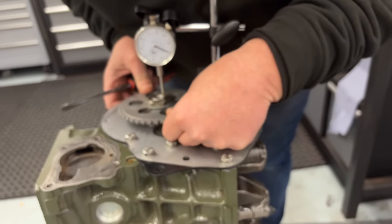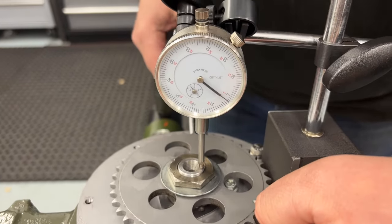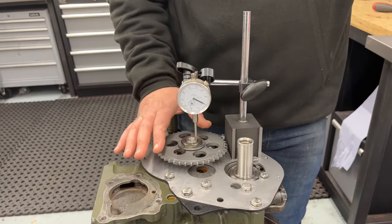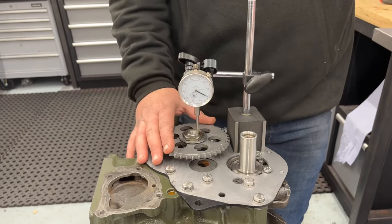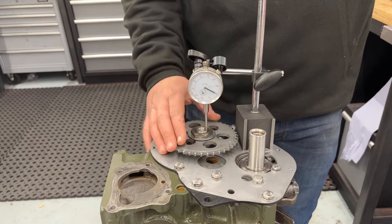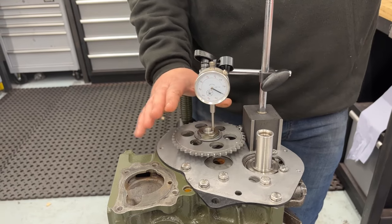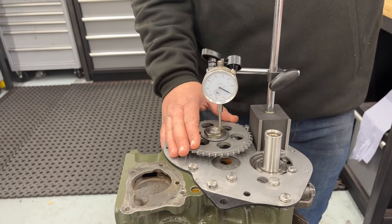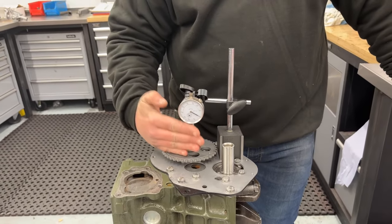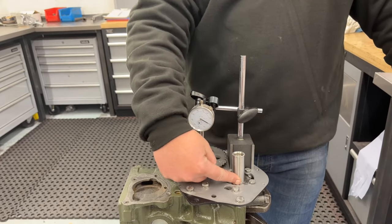Push it back, make sure it returns to zero, then lift again to confirm — yes, we have 3 thou of camshaft end float. This is completely undoctored, just as assembled. The factory spec is 3 to 7 thou. I like to set them as close to 3 thou as possible — 3 thou is absolutely spot on.